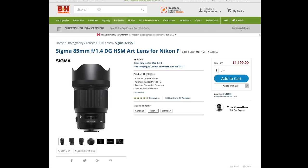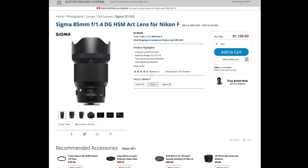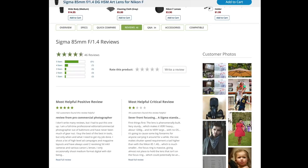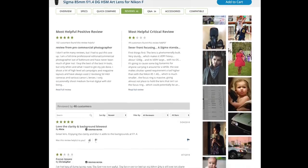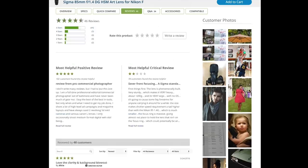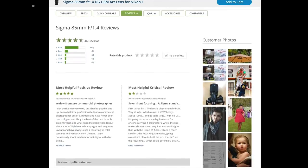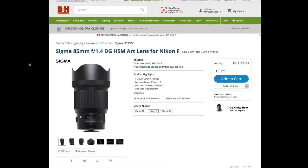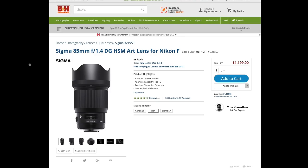Once you've narrowed it down to a few lenses on DxOMark, head to B&H Photo and read the reviews. For example, a lens rated highly on DxOMark might show nearly five stars with 46 reviews on B&H. Read the most helpful and most critical reviews, check image samples, and get a sense of potential drawbacks. I find B&H reviews more reliable than Amazon for lenses. Between DxOMark data and B&H reviews, you can make a well-informed decision when purchasing a new lens.